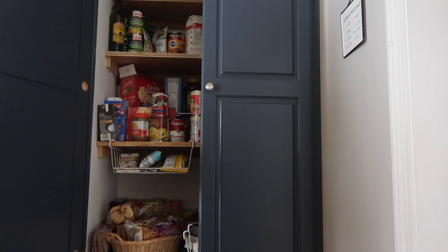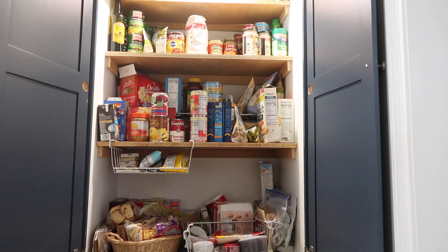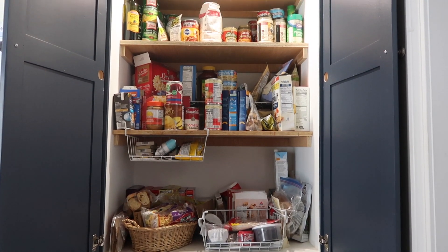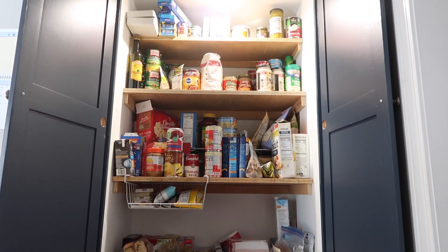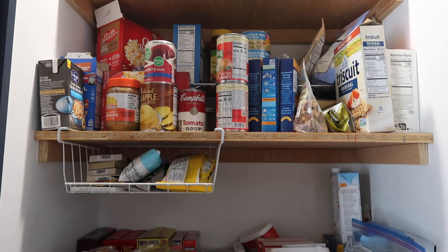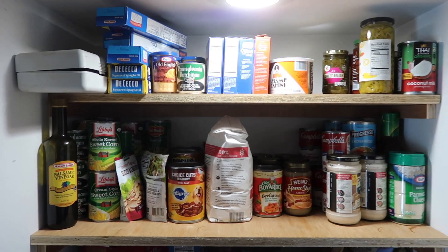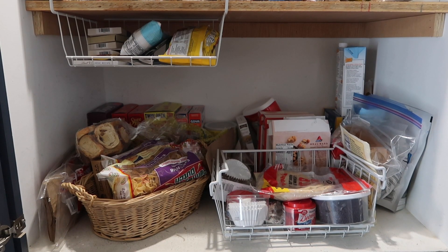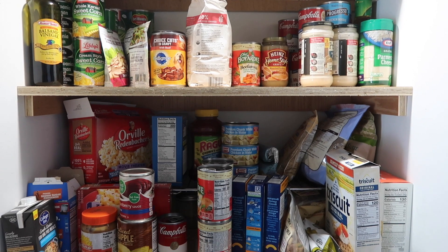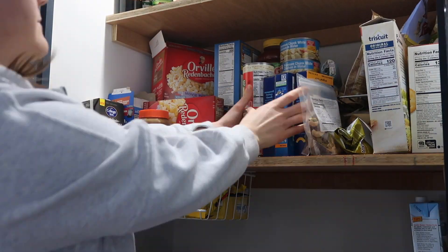I will preface by saying we have an awesome amount of storage in this pantry. We can fit a ton of stuff in here, as you will very soon see when everything ends up on the countertops. Right now everything is just kind of thrown in there. I like to have a neat and organized system where specific things go on specific shelves, but right now it's all just been thrown in and you can't really find what you need — so that's what we're going to fix today.